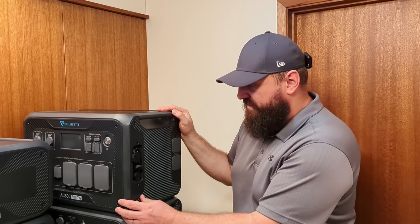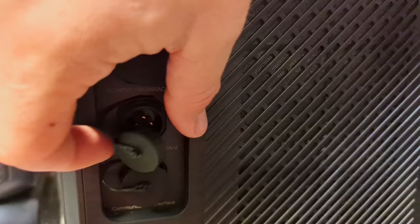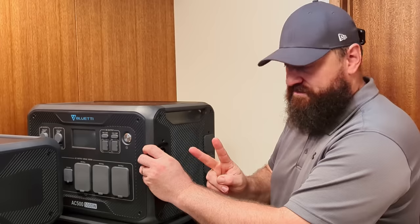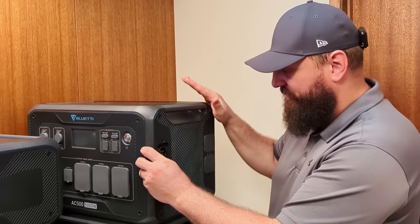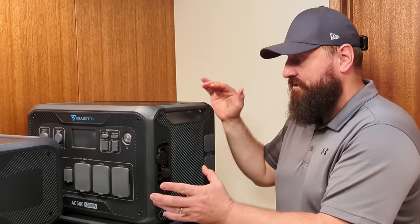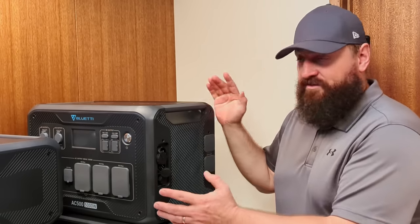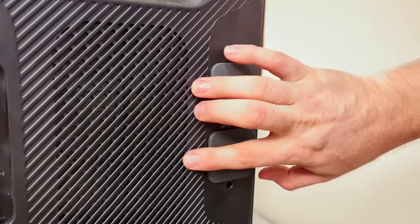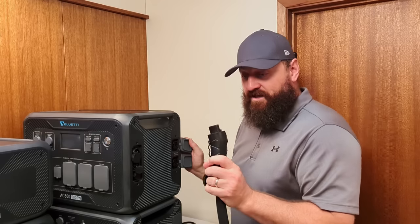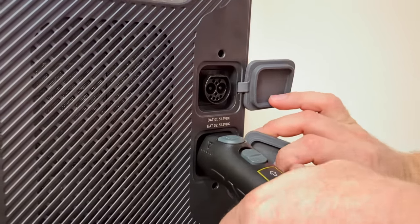Moving around to the right side of the machine: under a cover on the top is the AC charge input. Beneath that is the solar charge input, which handles 150 volts at 15 amps times two — almost 3000 watts of charging from solar alone. Beneath that is a communication cable that connects two units together to keep the phases in sync for a split-phase system. Closer to the back are the two battery interconnects using big EV-style charge cable plugs to connect the batteries to the main unit — they push in and lock.